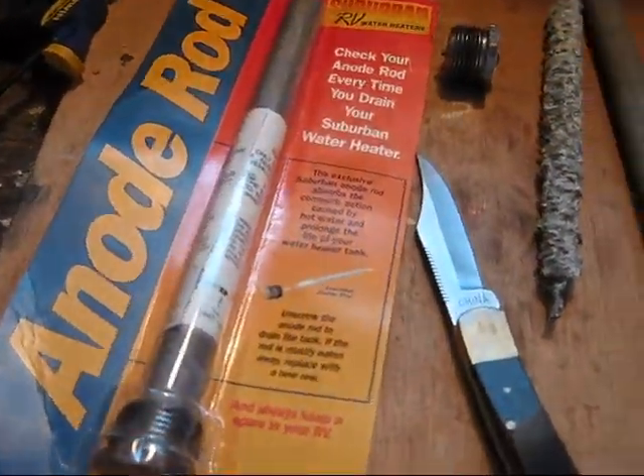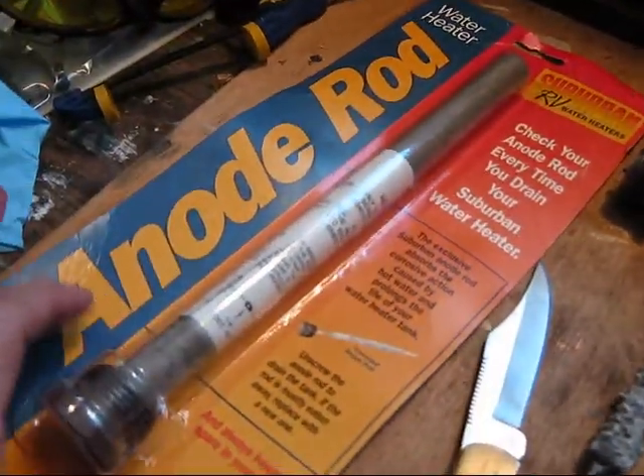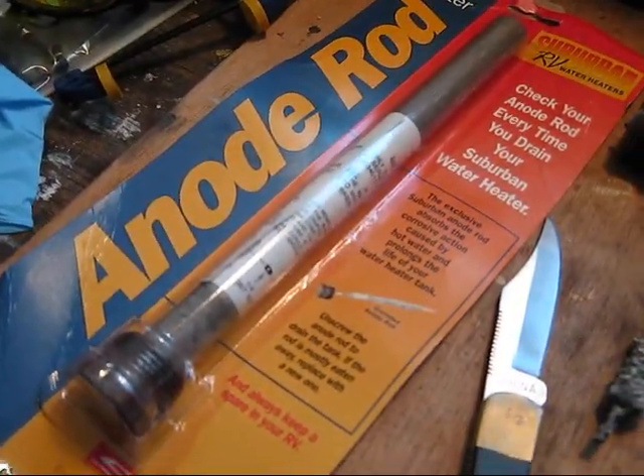Hey there, Casita trailer owners. We're going to talk about your hot water heater anode rod a little bit.